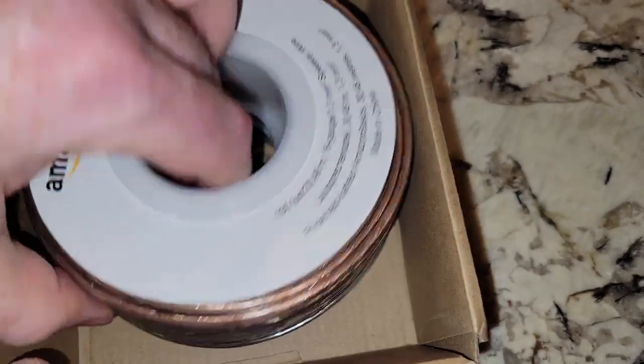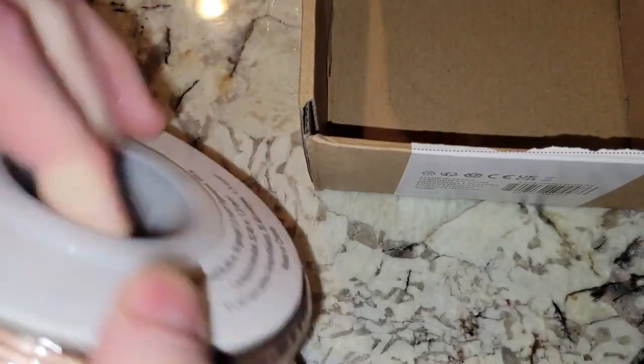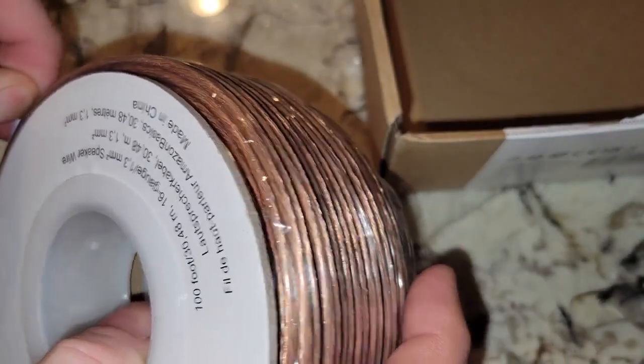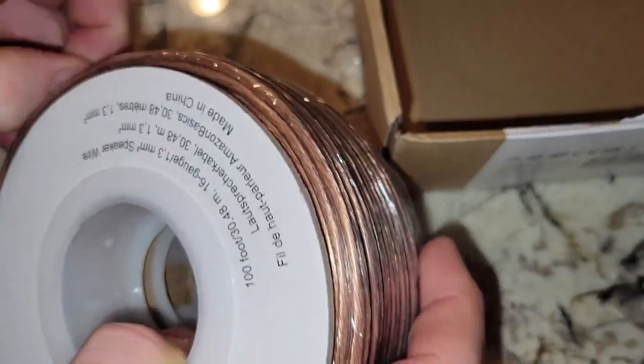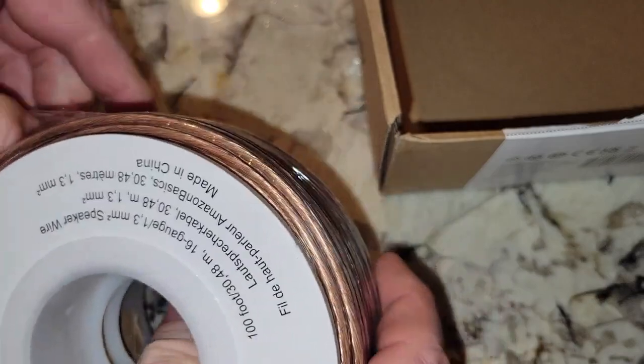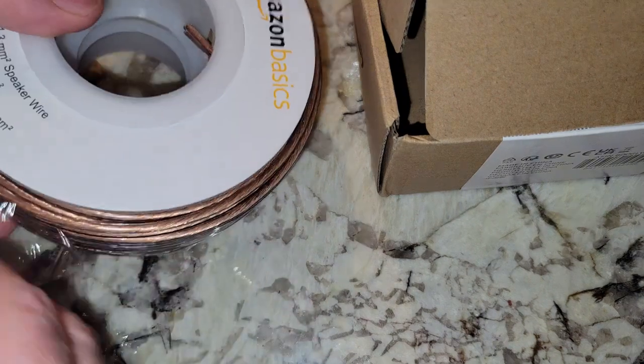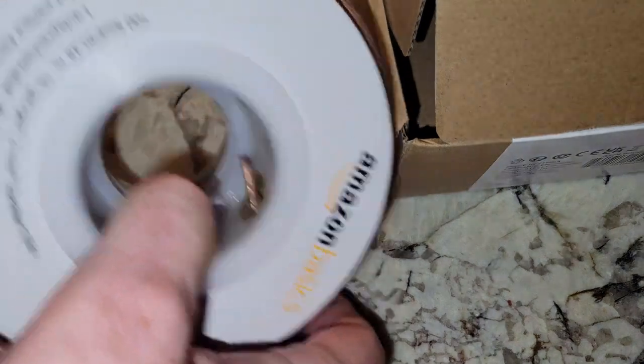Let me get this open. So you get a box and then they put the spool. I'm going to use a couple of my rear surround and my side speakers — I'm going to use this speaker wire and just go with it.